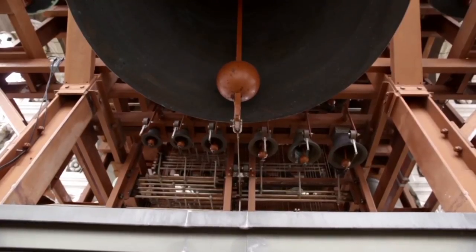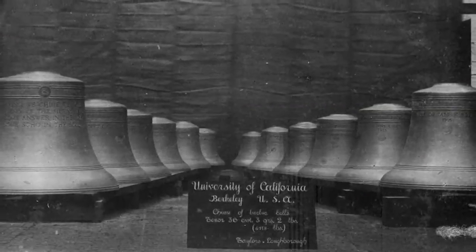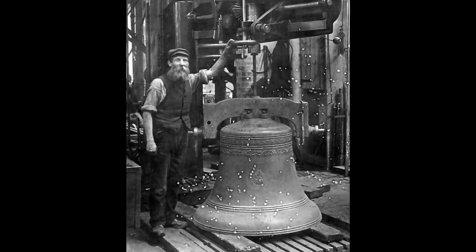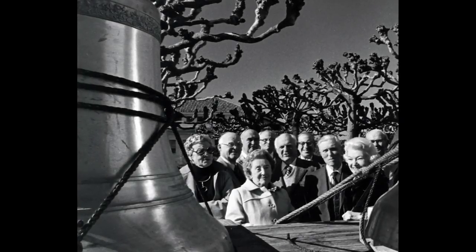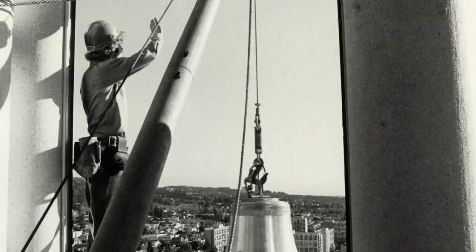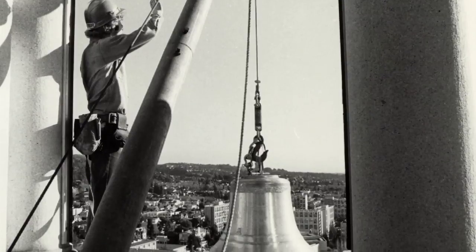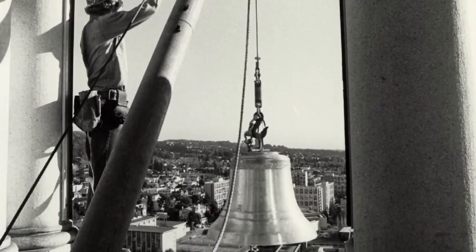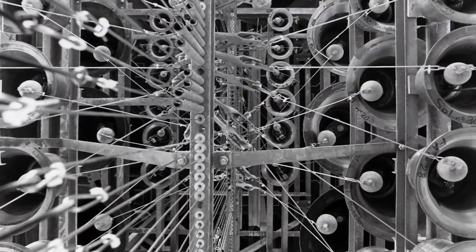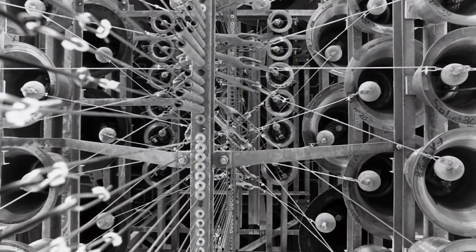Originally there were only 12 bells, which is a chime. The class of 1928, when they had their 50th year reunion, decided they would give the university a carillon — a 48-bell carillon was installed. Two members of the class of '28 were reading an article that said Berkeley should have a grand carillon, not just a concert carillon, and so the Chambers family donated funds to enlarge the carillon to its current 61-bell size.